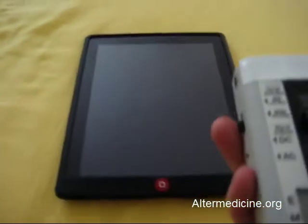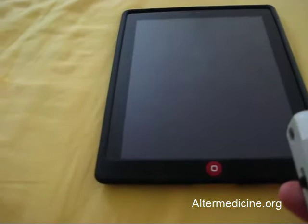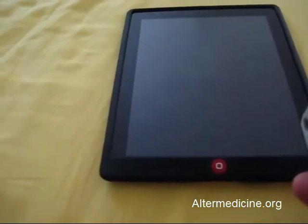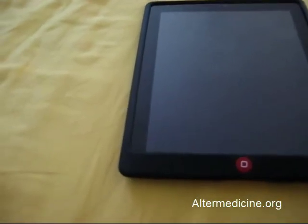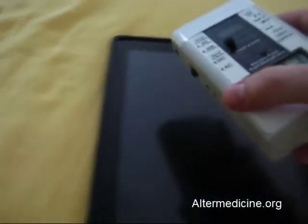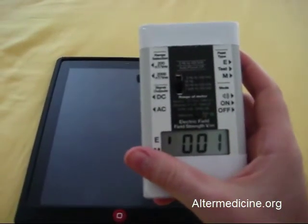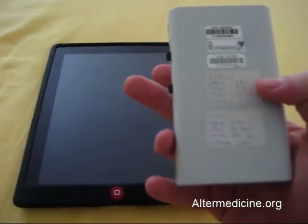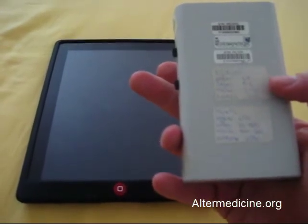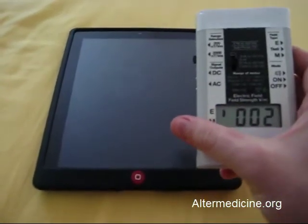So let's just turn it on and check the basic electric and magnetic fields. The electric reading is 0.001 volts per meter — essentially zero. Going over the device it reads 0.002, 0.001 — really really low. You can see the scale here: safe is under 1, weak is 1 to 5, strong is 5 to 50 volts per meter. So we are concerned about the 5 to 50 range.